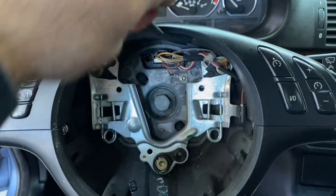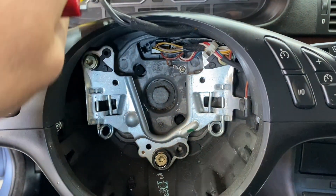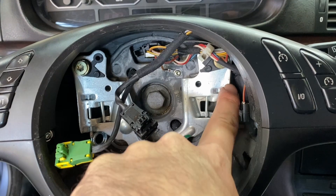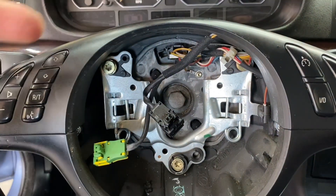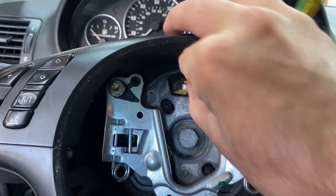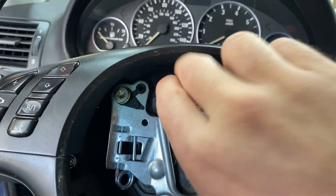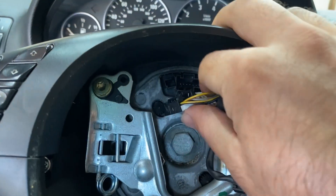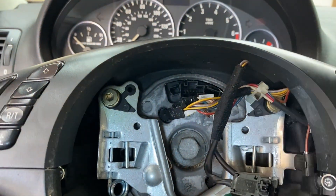This is what the steering wheel looks like with the airbag removed. We have our center bolt, and then these are the spring clips that hold the airbag in — so that's what you're trying to reach into with the screwdriver through the backside. Disconnect this one and this one here, and with these two disconnected, our steering wheel should be able to come off.